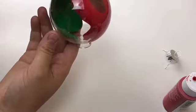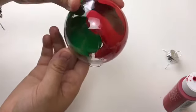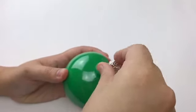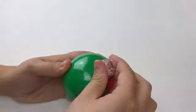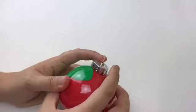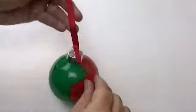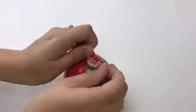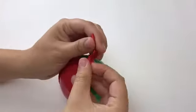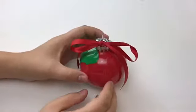I wanted my colors to be red and green, but you could pretty much do whatever colors you want or whatever color your tree is going to be decorated with. Now I am just going to add a nice ribbon for the final touch. And here is my finished product!